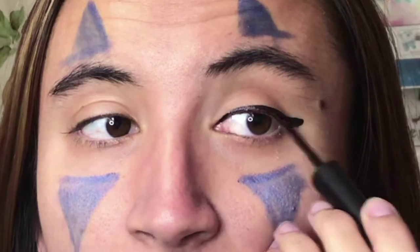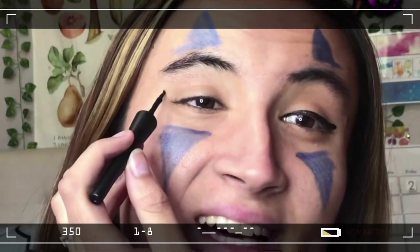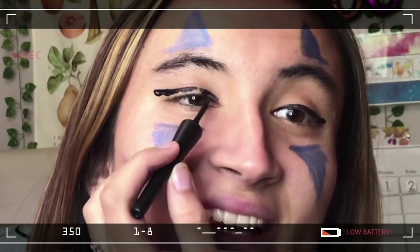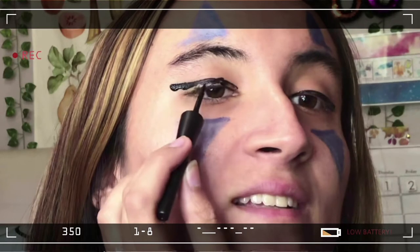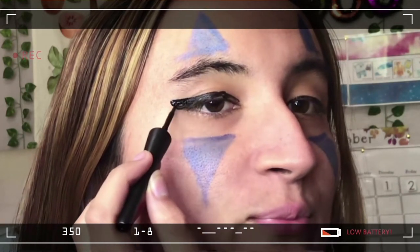Alright, that is the eyeshadow part. Now let's get into the black eyeliner — I'm going to use this eyeliner I got from Snap. I hope this comes out the same on my other eye. I hate that the other side you can never get it even. But okay, I'm just going to leave it as is because that actually looks pretty good — maybe a little bit thicker.